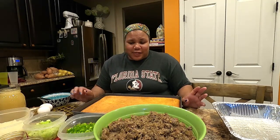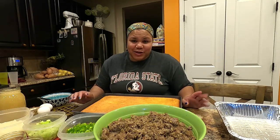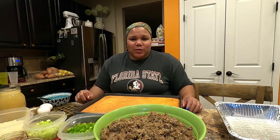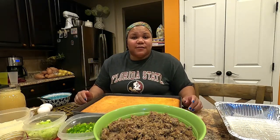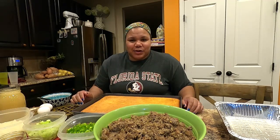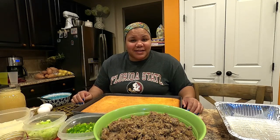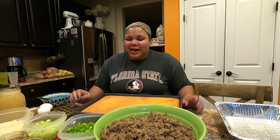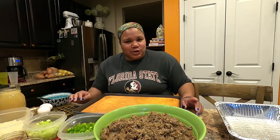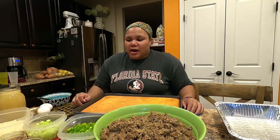I have to say upfront that for this recipe it's difficult to measure. I was raised to taste things and add seasoning as you see fit. I believe in that meme about real cooks listening to their ancestors to tell them when to stop. I don't measure — I just taste and adjust accordingly.